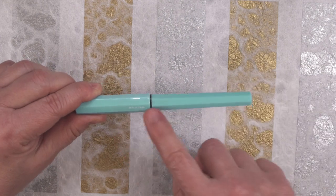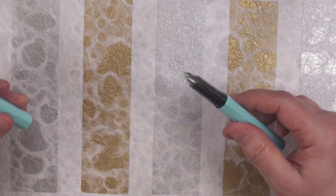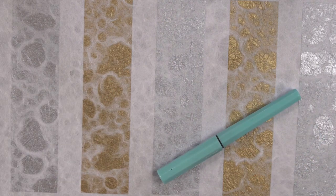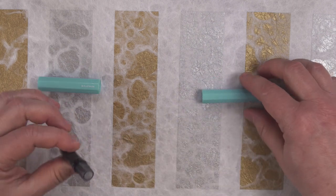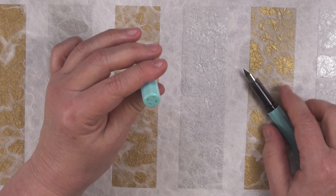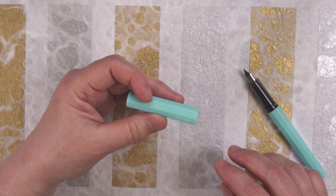This is a very lightweight plastic pen and it's a snap cap. It has no clip, but it's faceted, so when you roll it, it will stop pretty quickly. Its section is just like the Preppy, the Profonte, and the Plazer. The cap is supposed to be one of their slip and seal caps, and it has a bunch of little holes on the top.